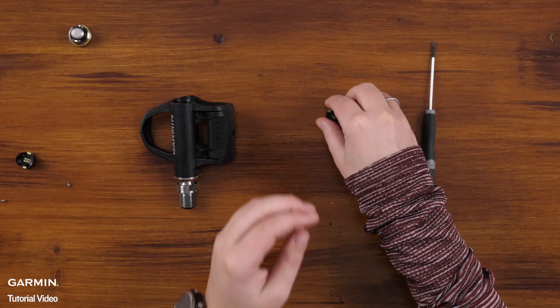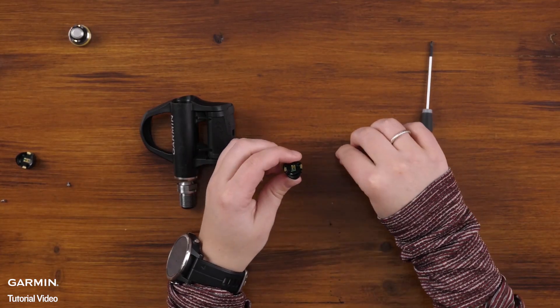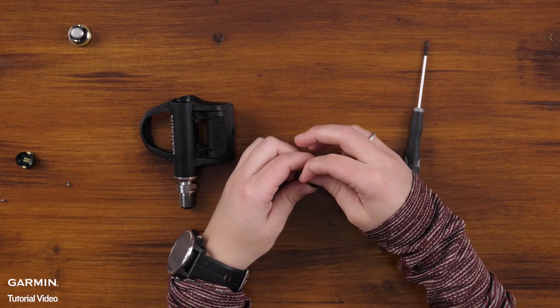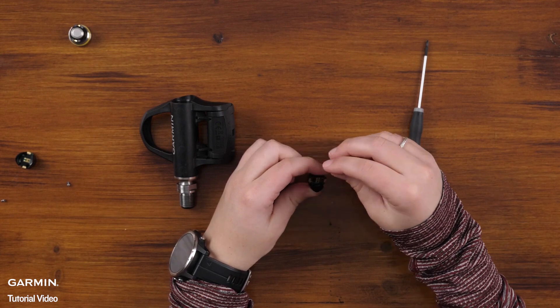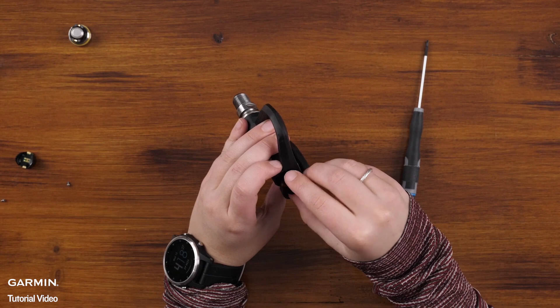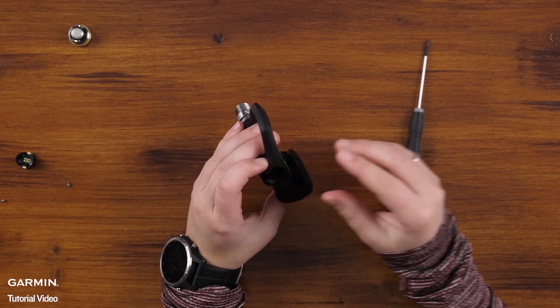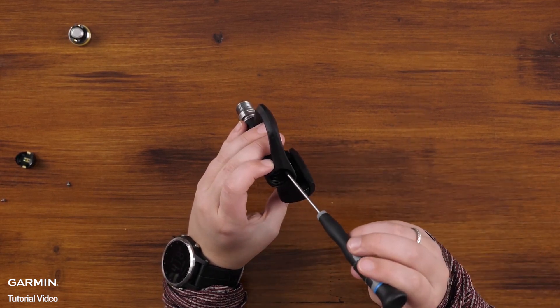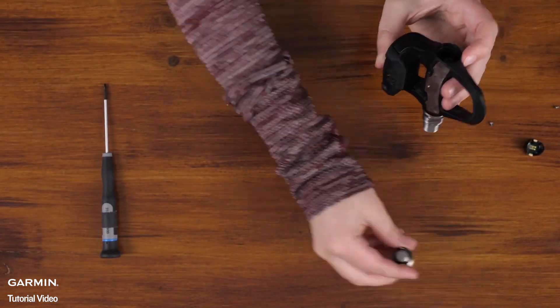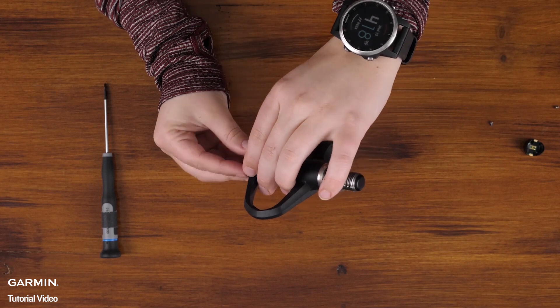Install the two screws that come in the kit back into the battery board. Then we can take the new battery board and place it inside the pedal. Next, reinstall the battery door using your 4mm Allen key.